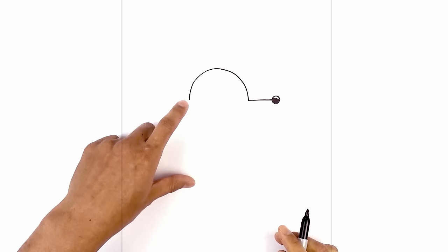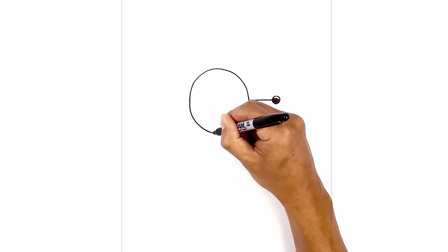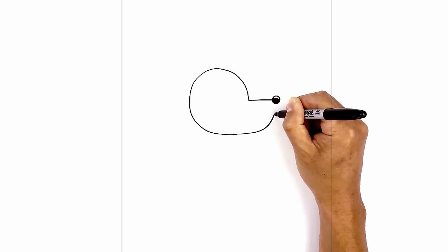From here we're going to continue this curve going down towards the chin and then back up towards the nose. So let's start on the left side — I'm going to curve down, now down towards the chin, and then go across and pull that up towards the bottom of the nose.